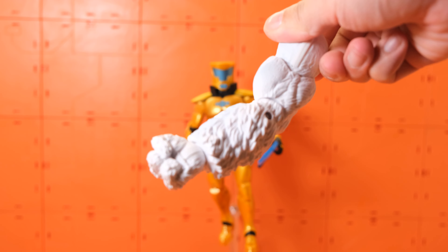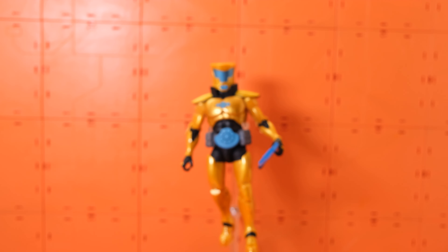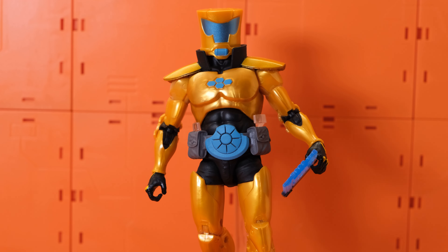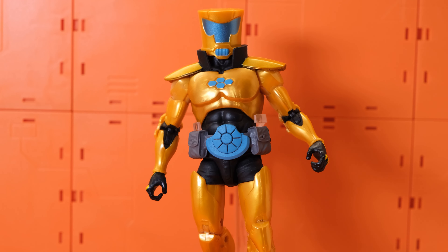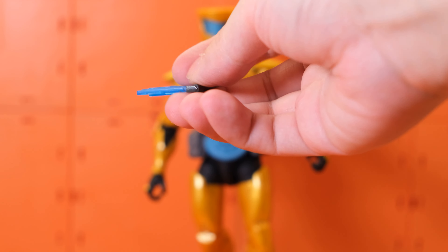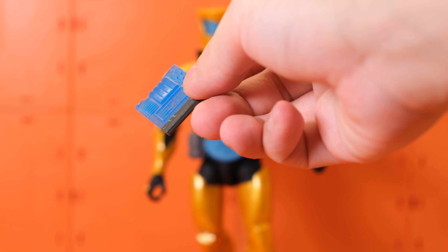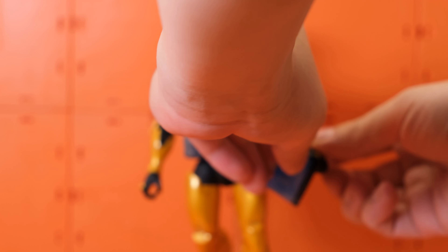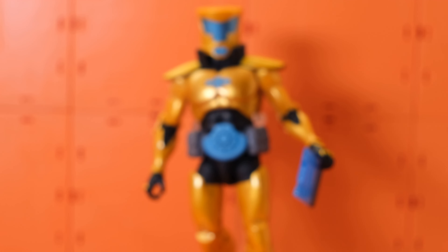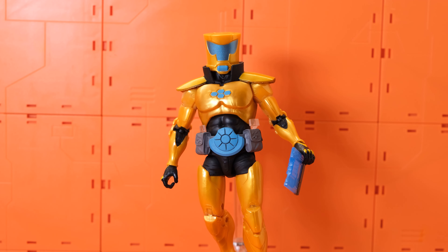Just another normal design for Marvel Legends packaging, same as the others. You can see a nice drawing of him — I like this drawing a lot actually. It does show some AIM agents on the front, and on the back we can see there are two AIM agents as well. You can pause here if you'd like to read the description.